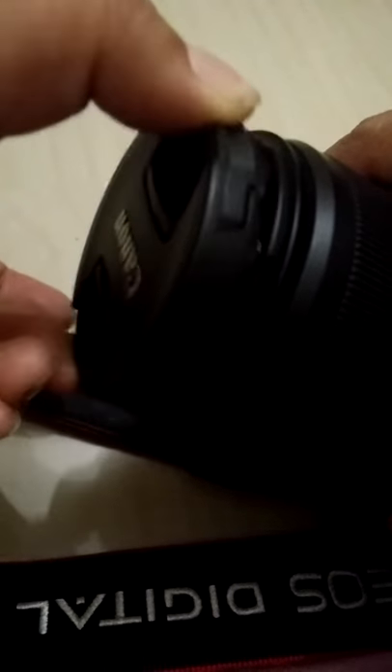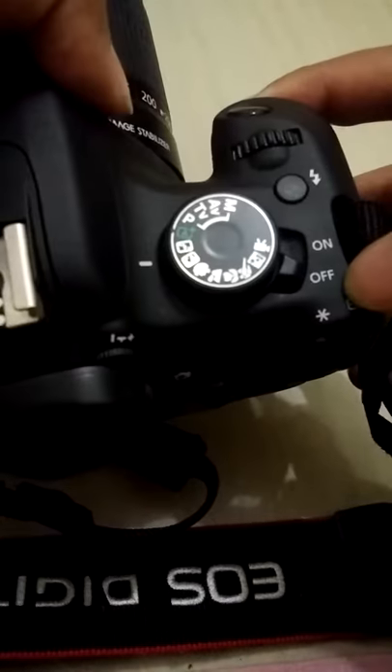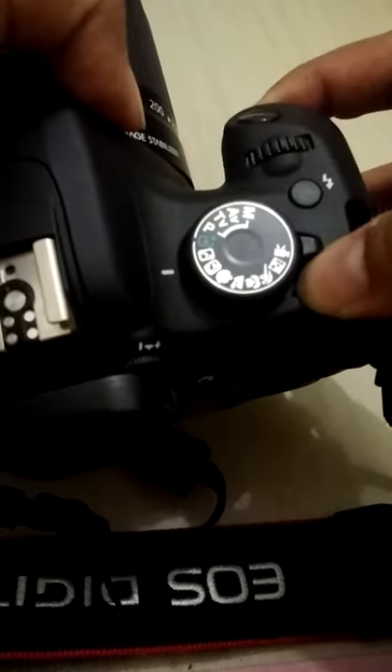Hi guys, so I'm going to tell you how to use a camera for a beginner level. You begin by removing the lens — just give it a press this way and you remove your lens. And then here are the options for on and off, so you turn on your camera.